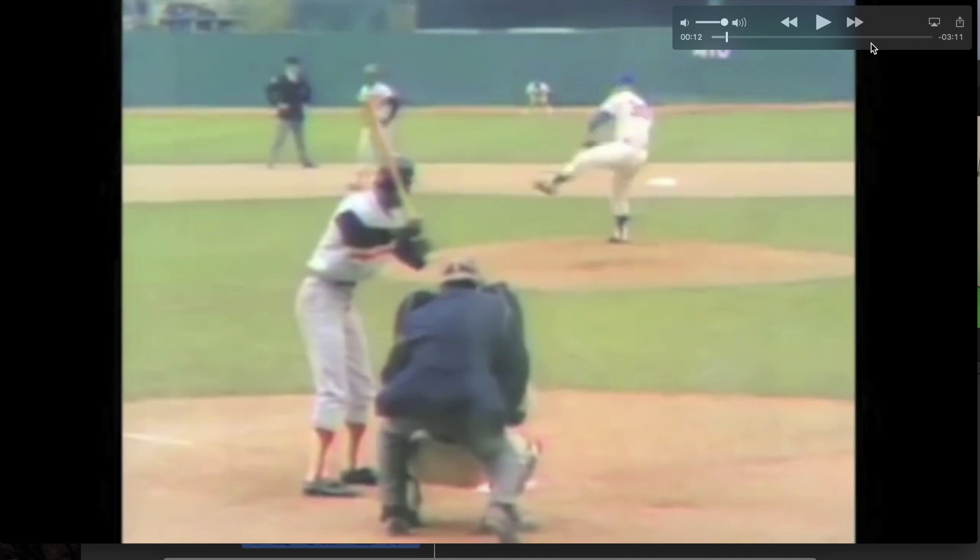Alright everyone, this is Maury from the Performance Lab of California doing another breakdown of the great Nolan Ryan. I wanted to do somebody with pitching, and I thought why not do one of the best guys ever — Nolan Ryan. I'm so glad I did, because what I saw going through his throw is that he is a biomechanical phenomenon.